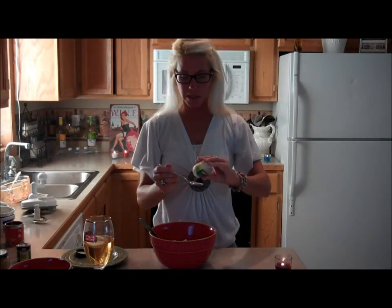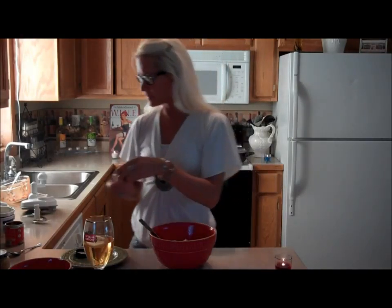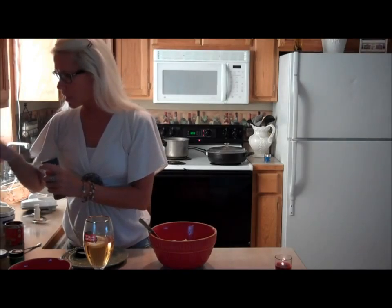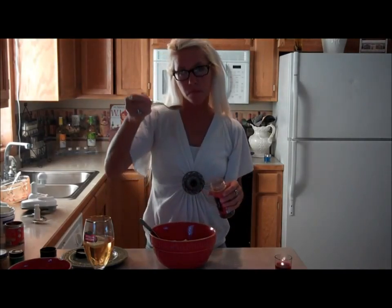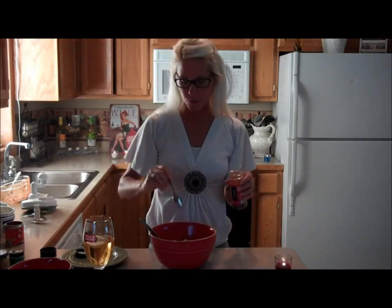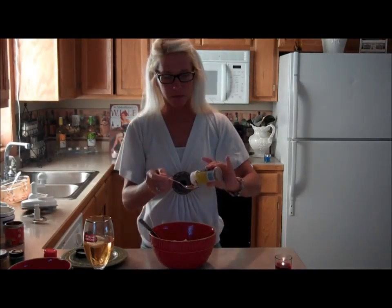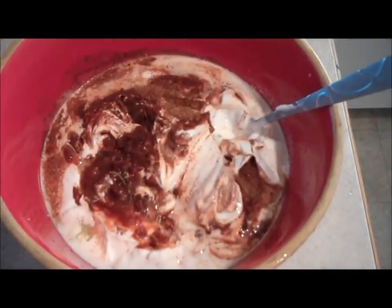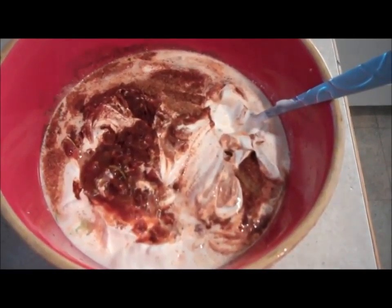Then I have about half a lime left, a little lemon, and a little bit of cumin — just a little dash. Some cayenne pepper, a little bit of chili powder, and some more olive oil. We're going to stir this dressing up, and this is what we are going to drizzle over our tilapia tacos.